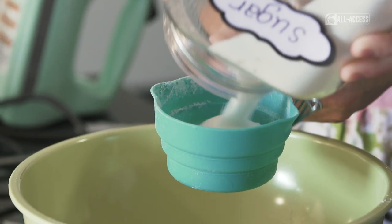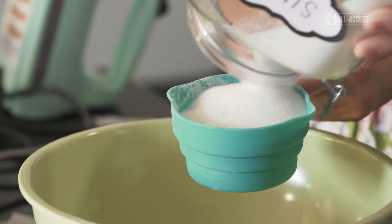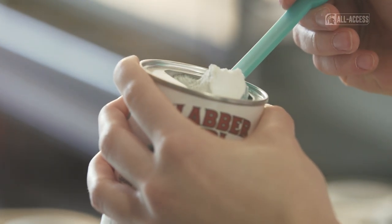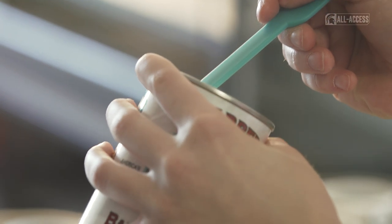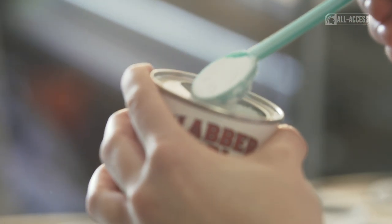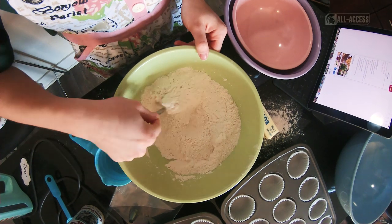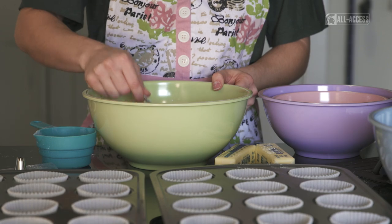Then there is one cup of granulated sugar. Then we need two teaspoons of baking powder. Here in the baking world, this is called a heaping spoon, and to level it off, you just scrape it right off the edge here. It gives you a perfect teaspoon. Dump it right in there. Mix these dry ingredients together.